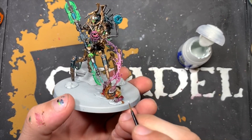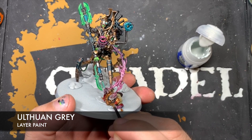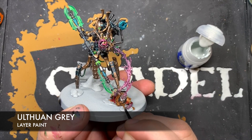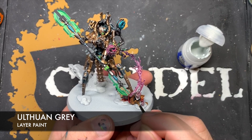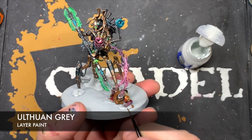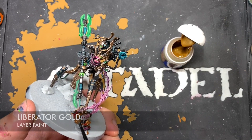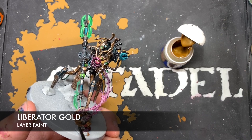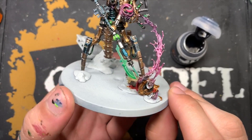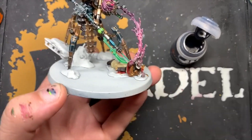With all of that done we're going to add some highlights. Starting with Ulthuan Grey, used for the beard, his hair, and the paper parchment on all of the purity seals — just do an edge highlight with this Ulthuan Grey all over these details. Next up, we're going to add some Liberator Gold highlights to all of the gold. With that, the Ministorum priest is now finished — at least for now. The highlights on the brown and cloth will be done when we do the final dry brush, which will be Tyrant Skull.